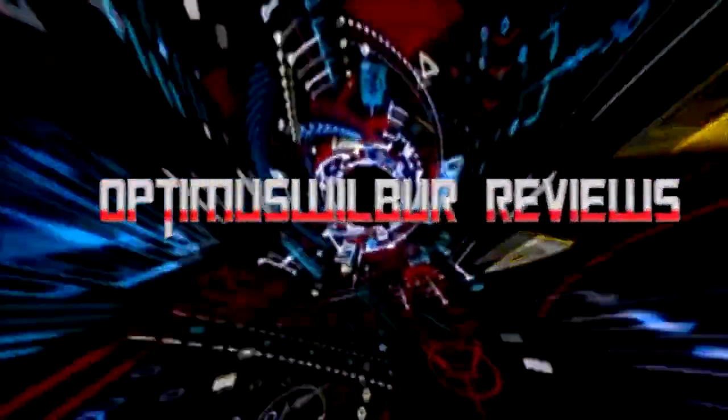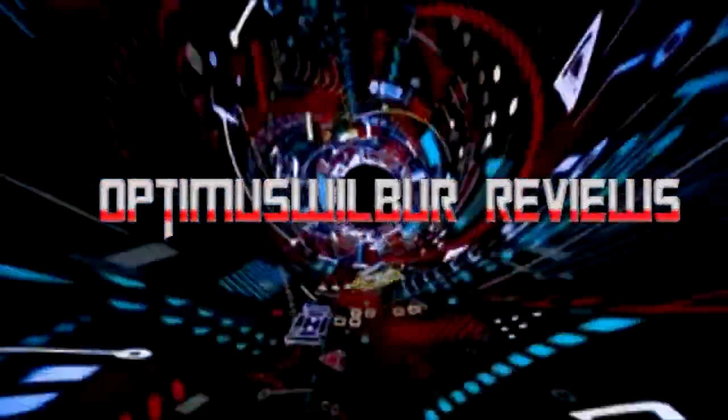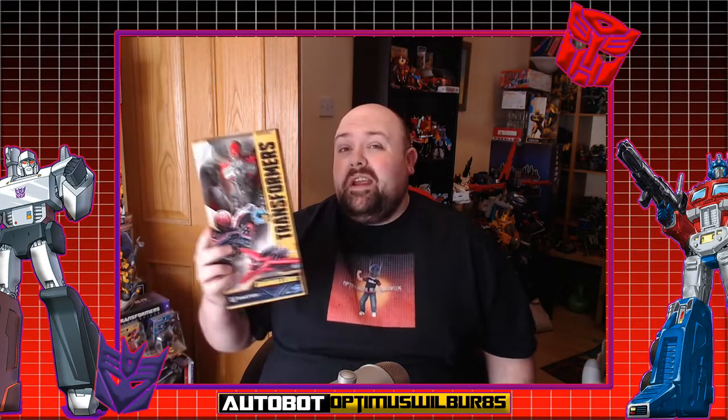Welcome Transformer fans to another Optimus World War Reviews. Welcome back Transformer fans — my name is Will and today we're looking at what they call Titan Chargers for the new Bumblebee movie.